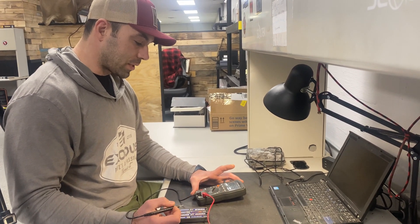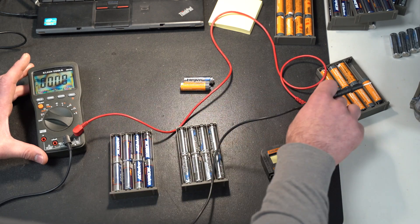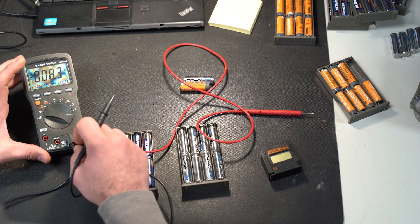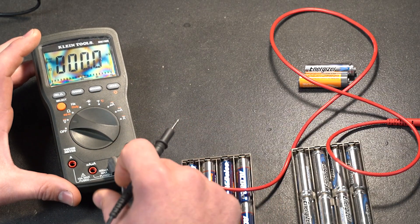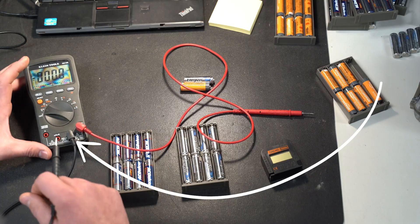The first process we're going to show you is just the basic multimeter tool. You want to make sure that you have your positive or red probe into the slot to read voltage, your multimeter turned on to read volts and in DC mode or direct current mode, and then your black probe in your common slot.